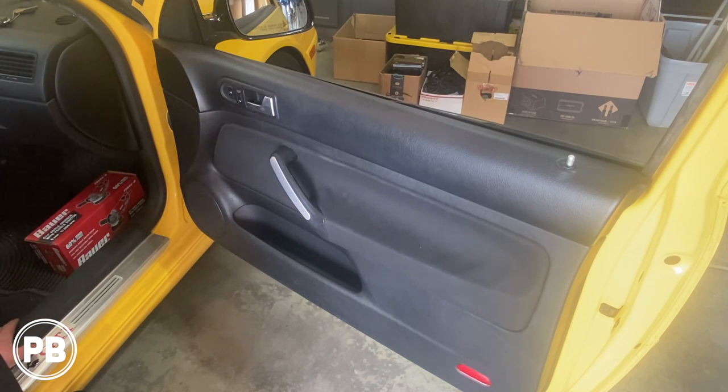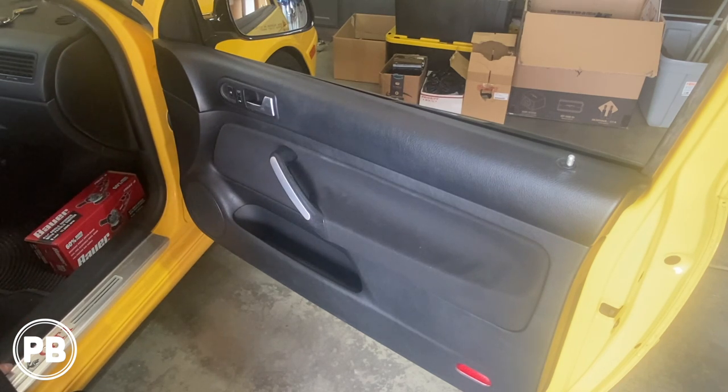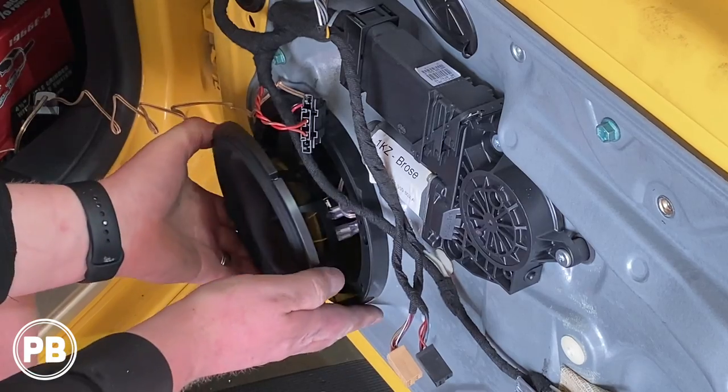Hey guys, Chris from ProvoBeast Audio Installation. In today's video we're going to be replacing the front factory components and the tweeter on this 2003 Volkswagen GTI. We're going to show you how to remove the factory six and a half and tweeter up there in the sail panel and replace it with an aftermarket set. Let's get started.